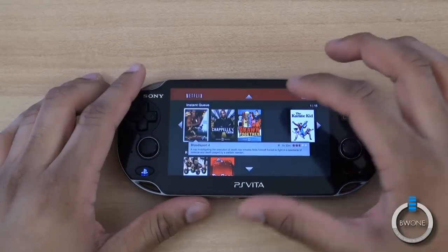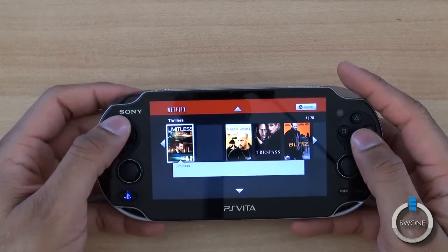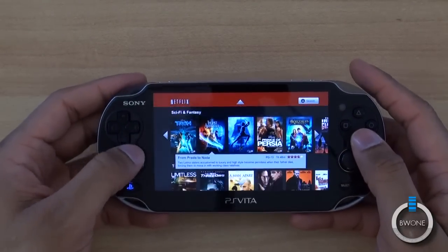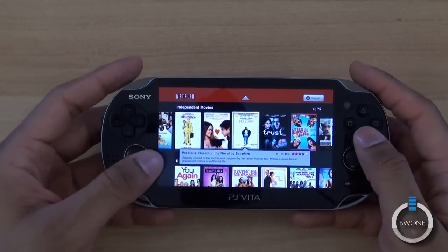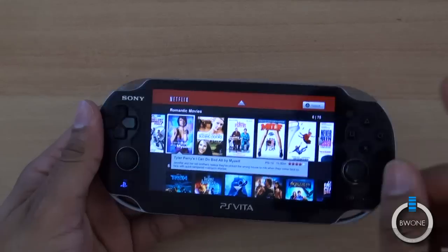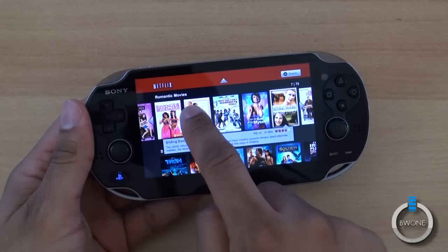You can see the instant queue here. Navigation is pretty interesting. You can tap up and down on the D-pad, and left and right on the D-pad as well. You can also use the analog sticks to scroll through, and you can also use L and R. You can also tap and scroll left to right via touch.